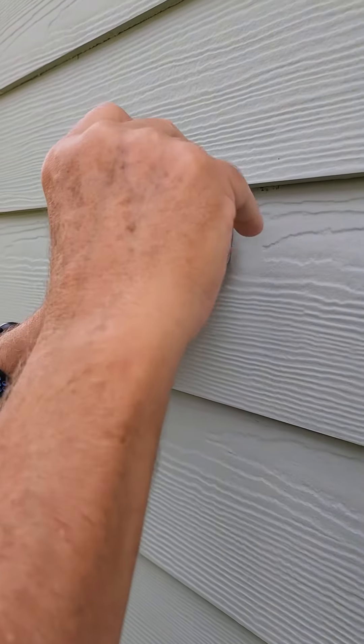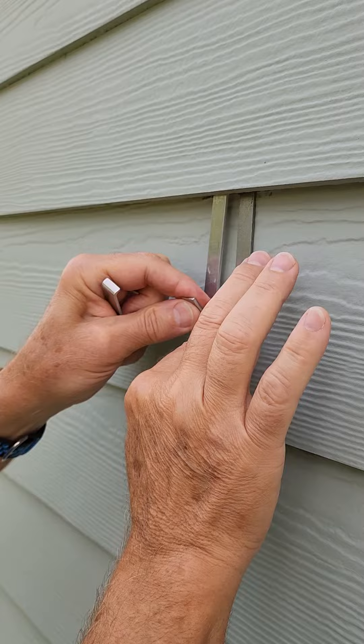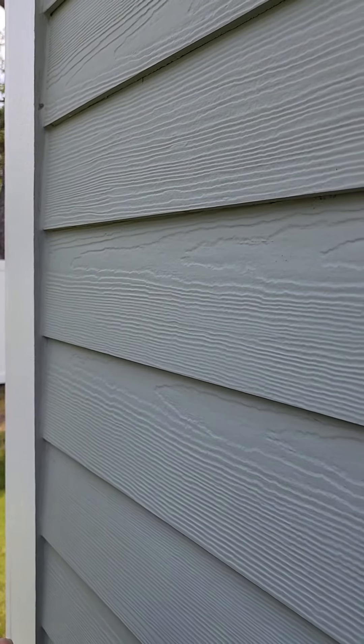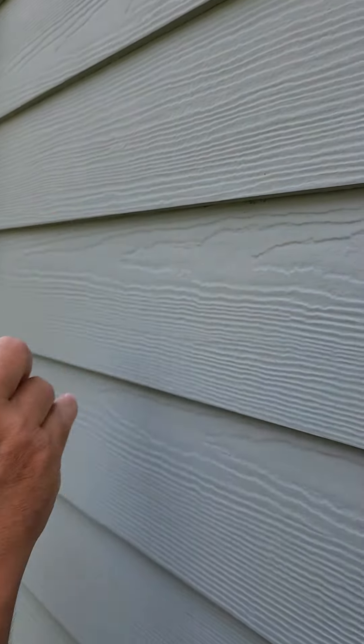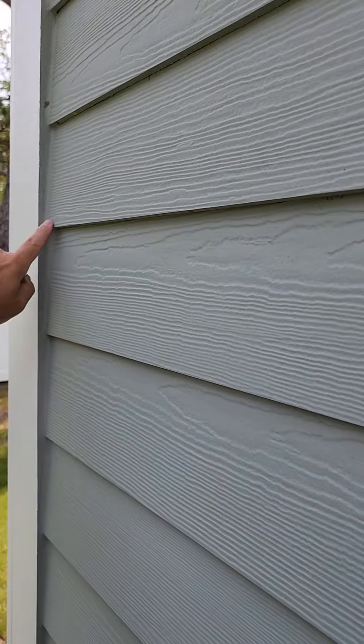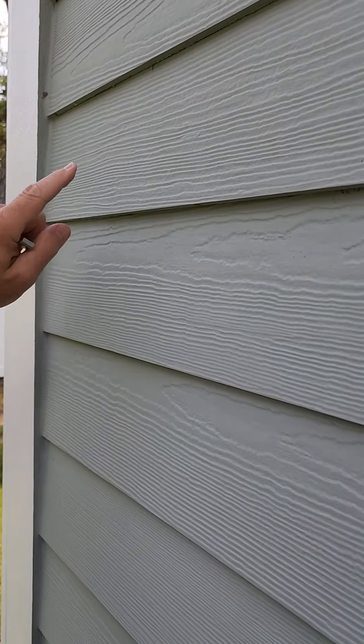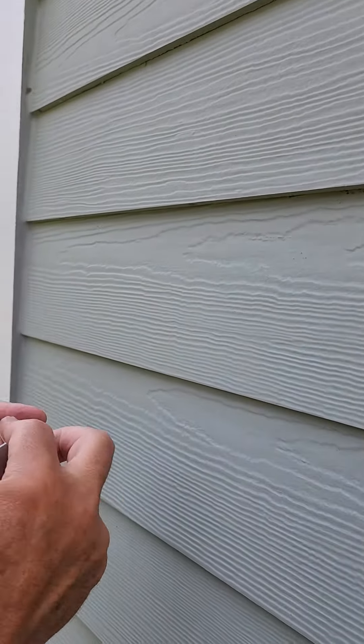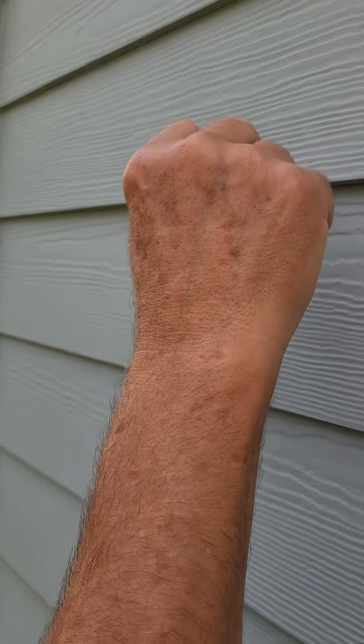Take it out the same way. There's no drilling, no looking for studs, any of that. It's important to note that it should be about 18 inches away from the ends or wherever you see a nail. You go out about 18 inches so the board will flex enough where you can make the gap.